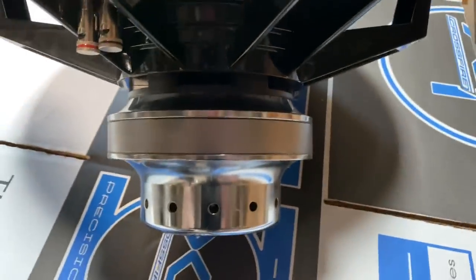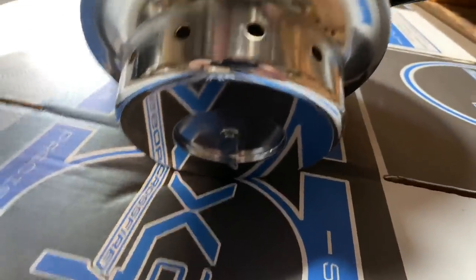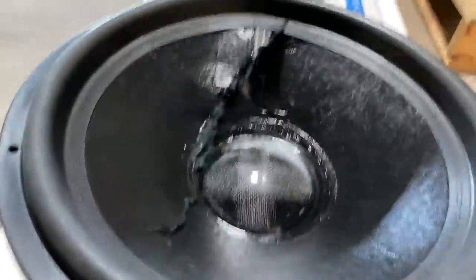The voice coils look good, everything's good. There's a new motor on here I just came out with. But yeah, that's what happens when you get up into that upper echelon of car audio — it's super insane.